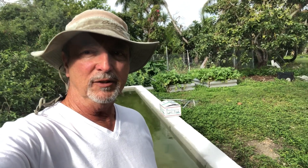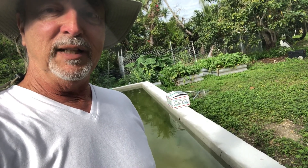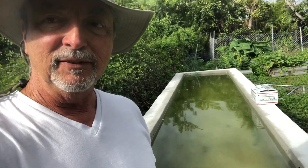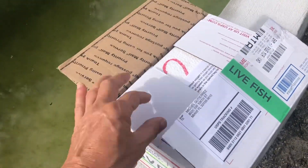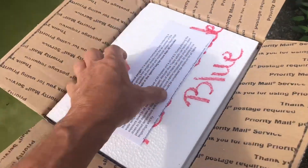Hello everyone, this is Mike Gutierrez, the retired farmer. Today we're going to welcome new members to the retired farmers family. I received some tilapia fingerlings in the mail and we are about to put them in their new habitat — the pond that I created for them. So let's see how we do. I received this yesterday.